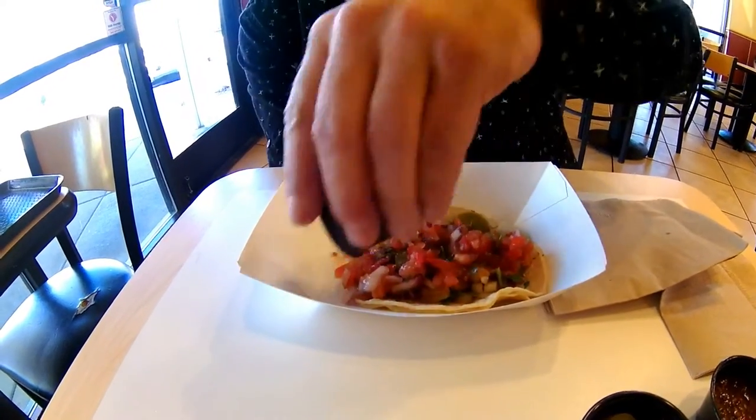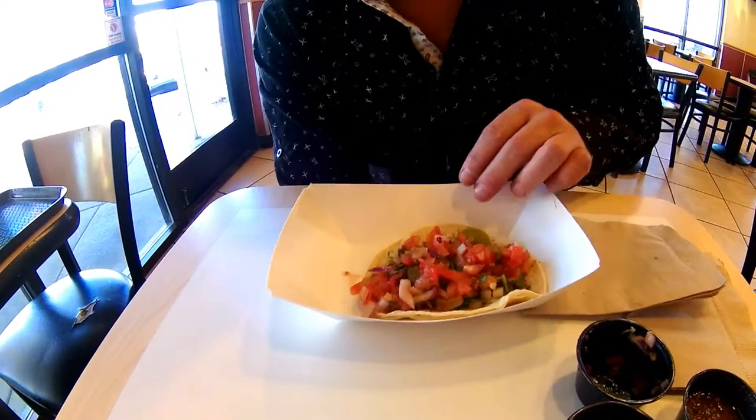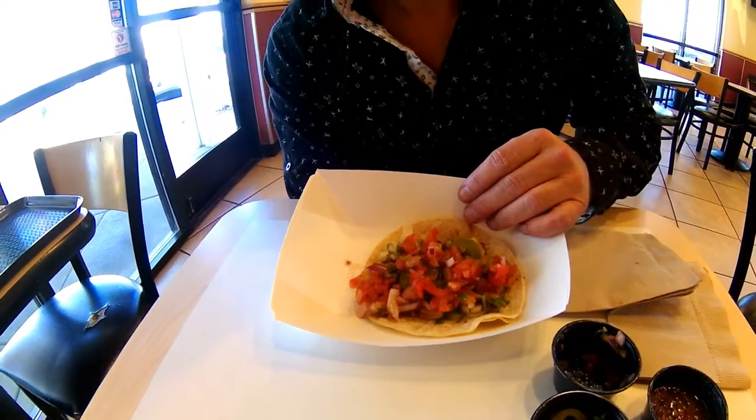Yeah, we stir fry. We don't change it. I know you hurt your right arm, so try to do this with your left arm after your bicycle accident.